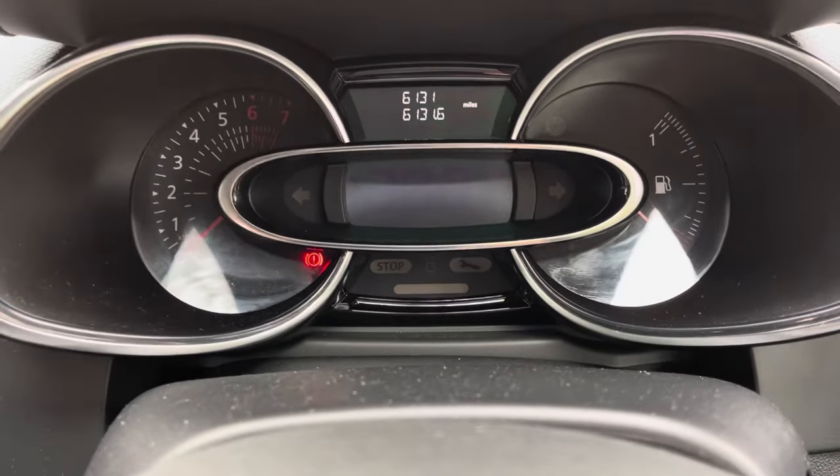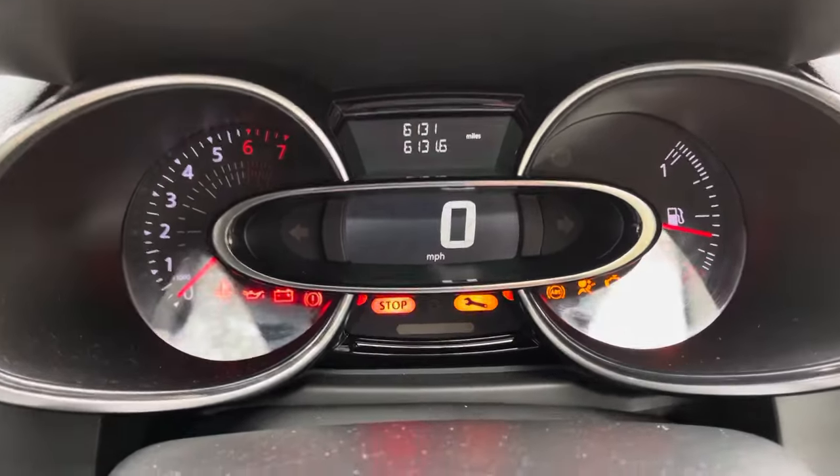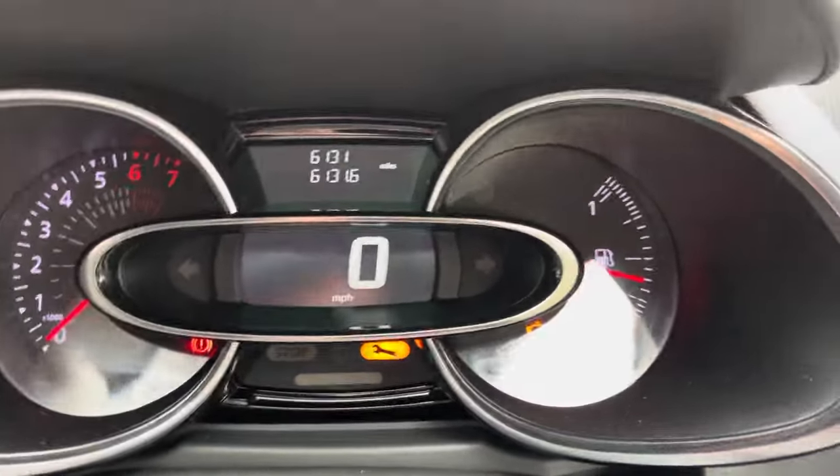This is how to reset your TPMS light — the tyre pressure monitoring light — on a 2017 Renault Clio.